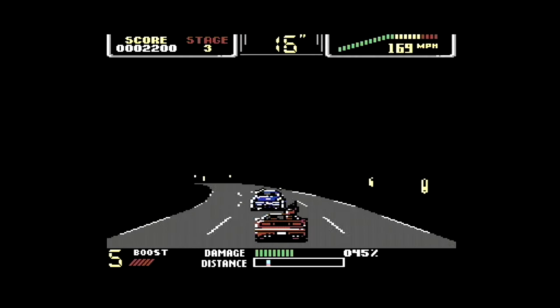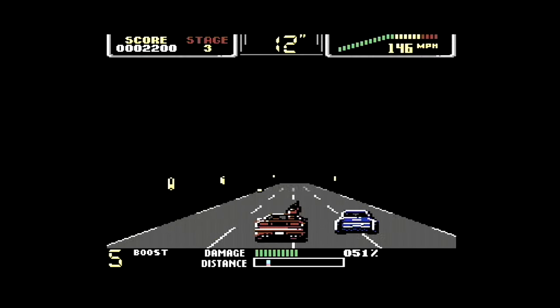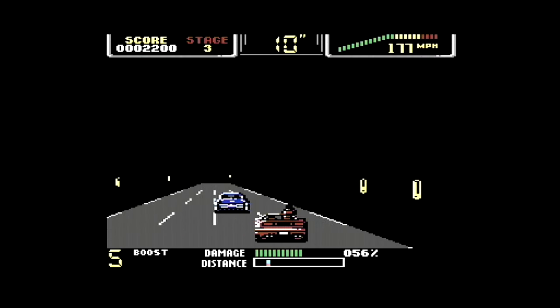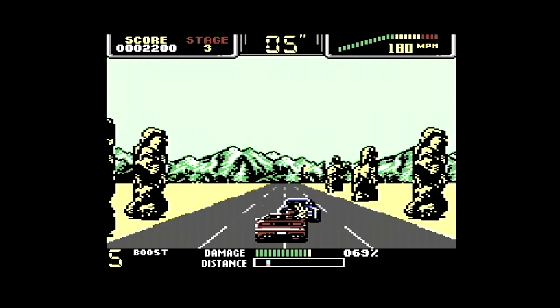Overall for Chase HQ 2, if you've got a C64 you can certainly play it over Chase HQ 1, because frankly poking your eyes out is better than the original C64 version. For Spectrum owners, yeah, stick with the original version.